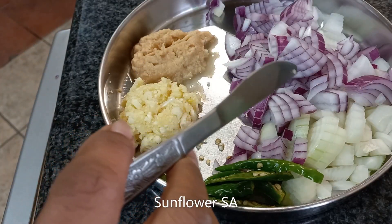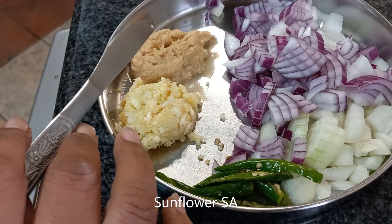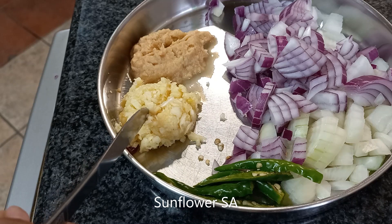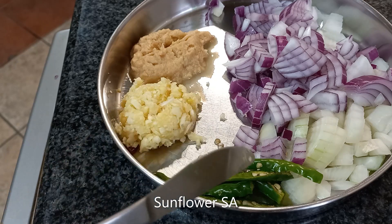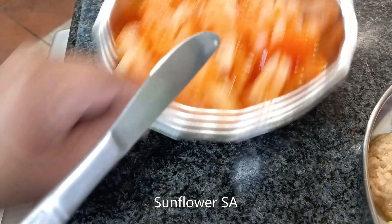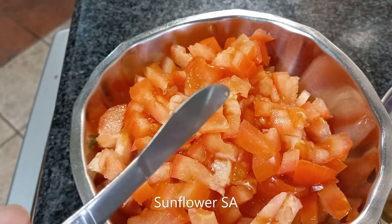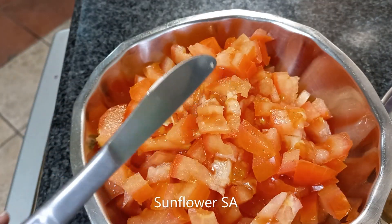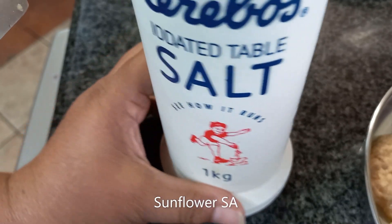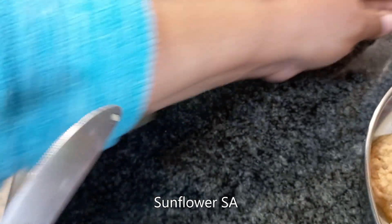The ingredients for egg curry: two medium-size onions, red and white, chopped; one tablespoon of ginger; one and a half tablespoons of garlic; two green chilies; three medium-size tomatoes, chopped; and salt to taste.